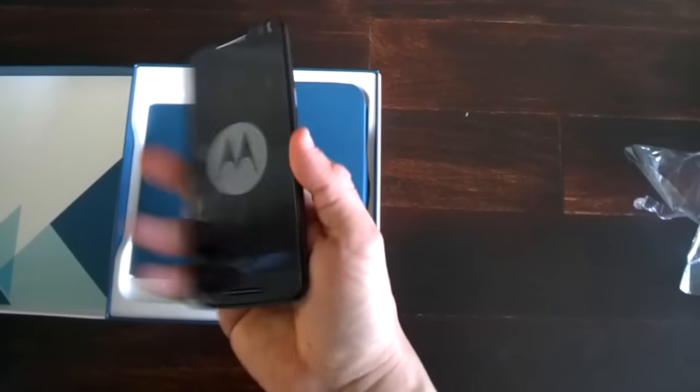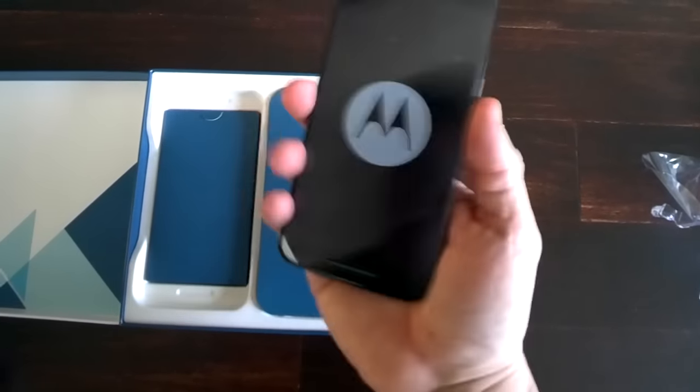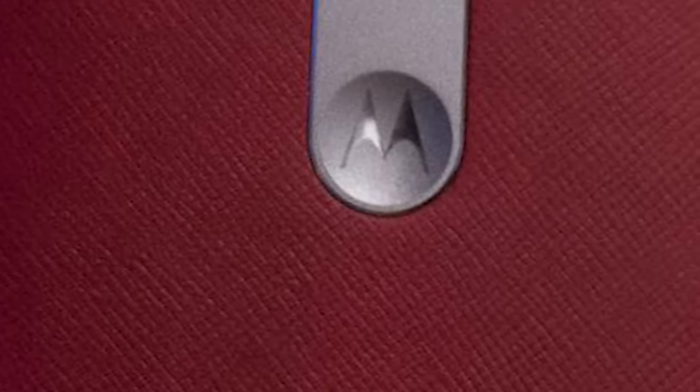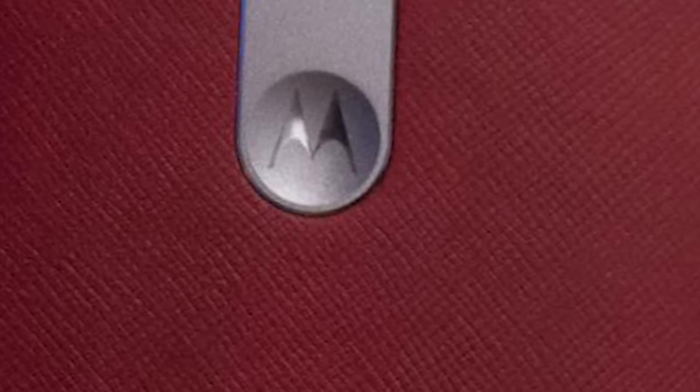I sort of had an idea on what to expect since I had a leather back on my Moto X 2nd Gen, although this time, because of the cross-hatching, the device definitely has more texture and it feels a little bit more firm.